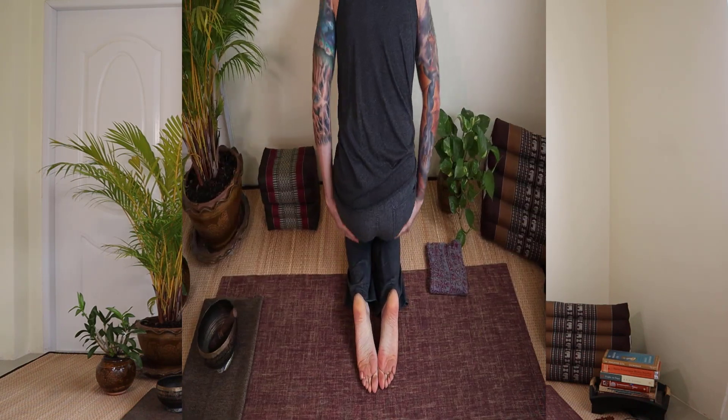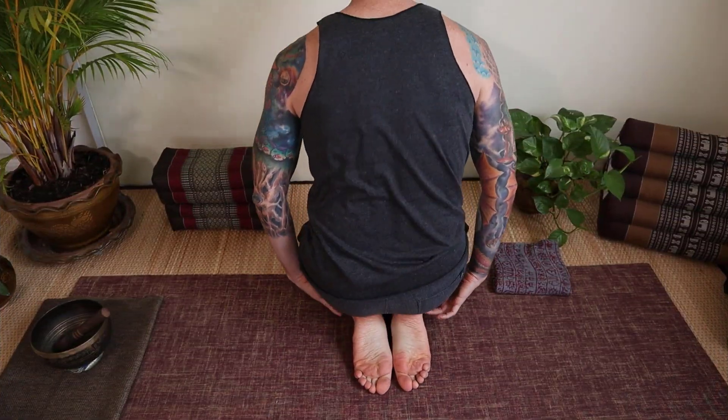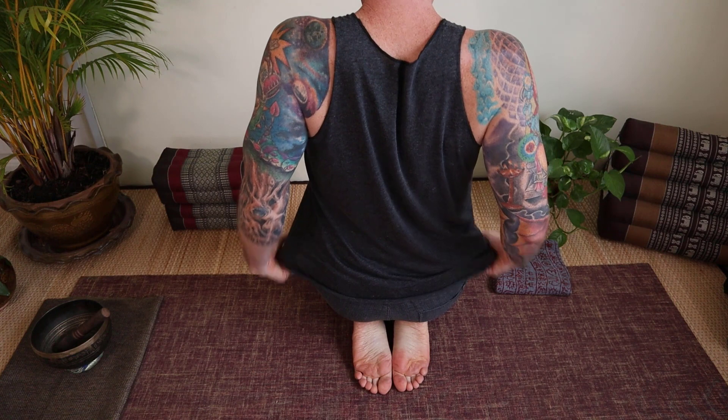A technique of Vajrasana that might help you sit up nice and tall is to hook the sit bones over the heels, and you'll discover the ability to keep the spine at its maximum length.